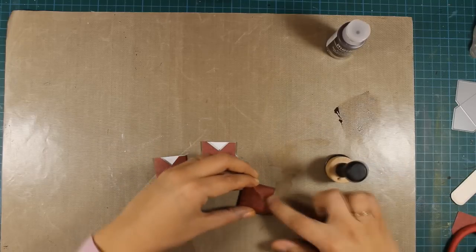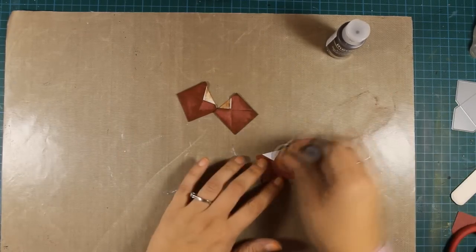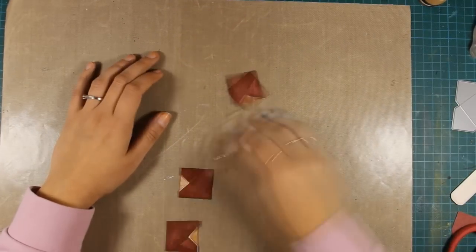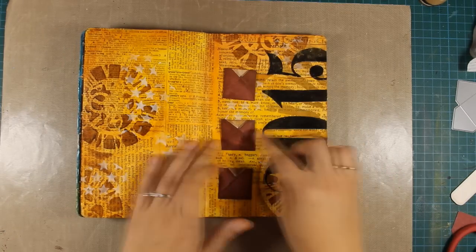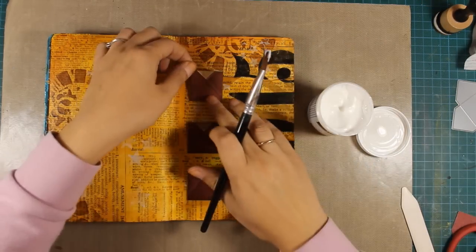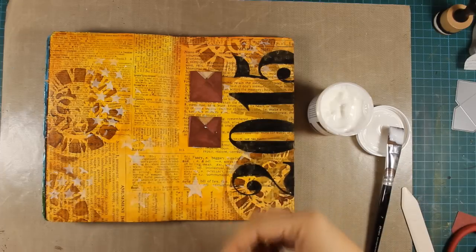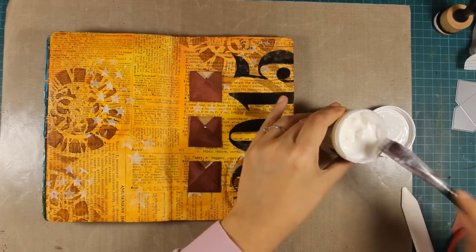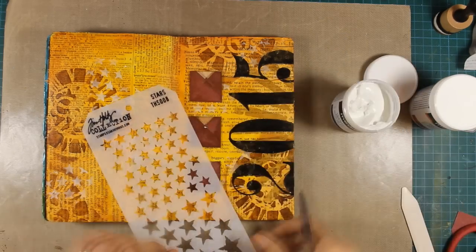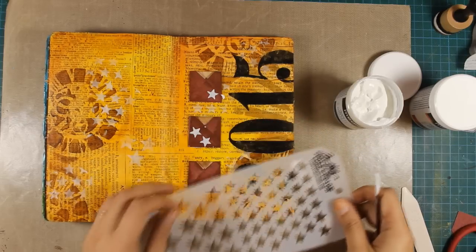My envelopes are all ready now, so I'll be using my blending tool together with Burnt Amber from the Fluid Acrylics and I'm going all over the edges. This will add some paint on my envelopes and it will help them blend in better with the rest of my layout. To stick those tiny little envelopes on my layout I'll be using a matte medium at the back and I'm applying the medium with my paint brush.